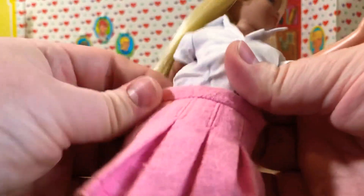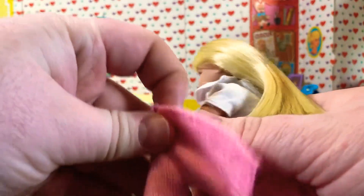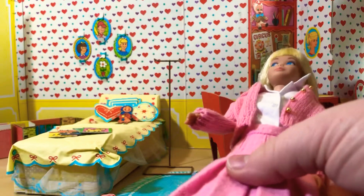Let's see if we can get the skirt up and over the shirt — yes we can! And then the sweater itself. We've got to get the hair out of the way and pull the head back. Skipper doesn't mind though — she's a toy after all.